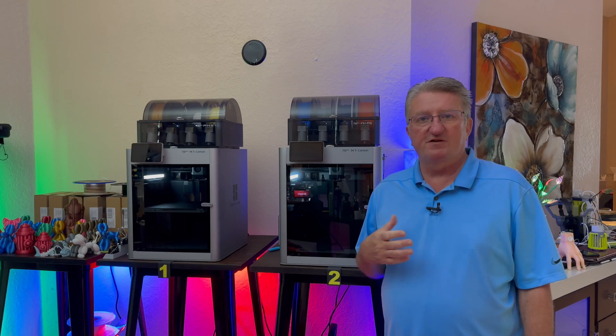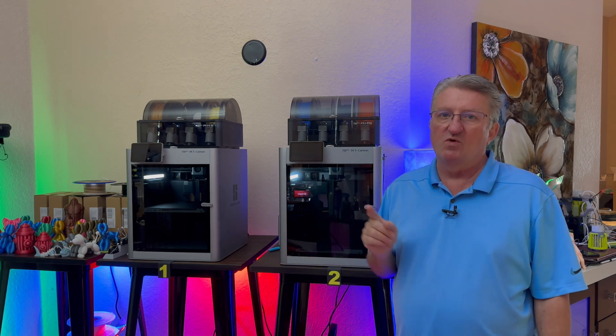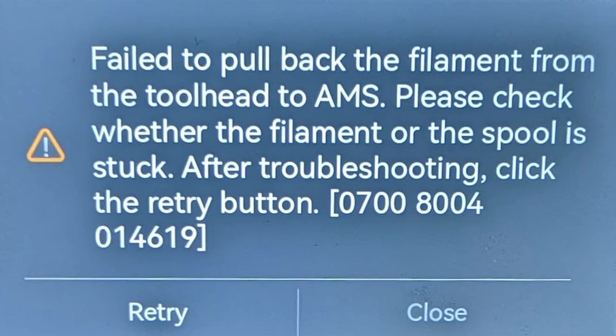And to my big surprise, it really works amazingly. However, sometimes not so much. One of the first messages that really threw me off on this AMS system was this one: 'Failed to pull back the filament.'